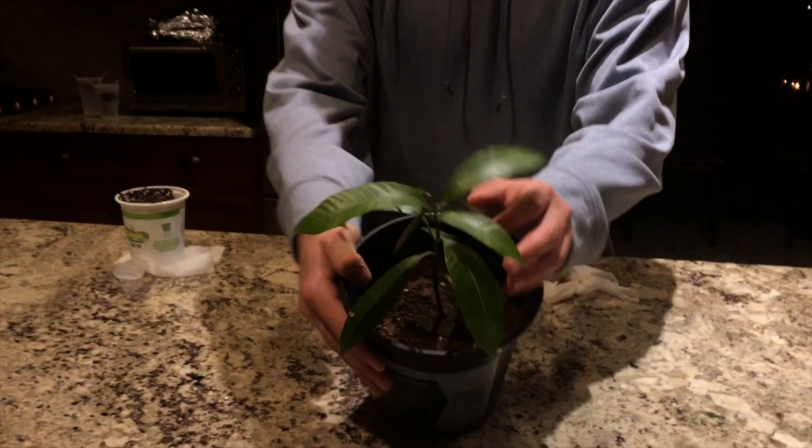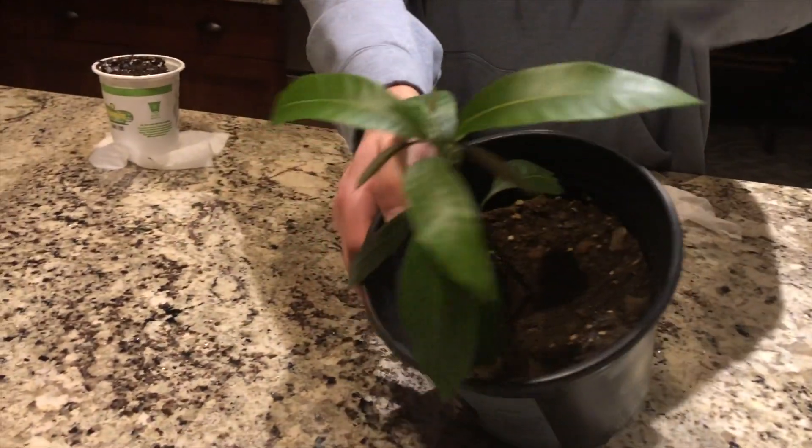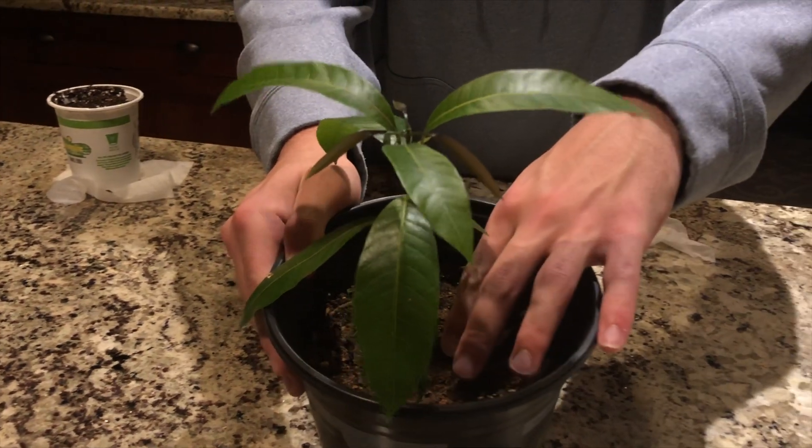As you see, it's putting on beautiful new leaves here. We have four new leaves coming up and it's starting to sprout up taller. So this tree is really doing well from our first store-bought mango.